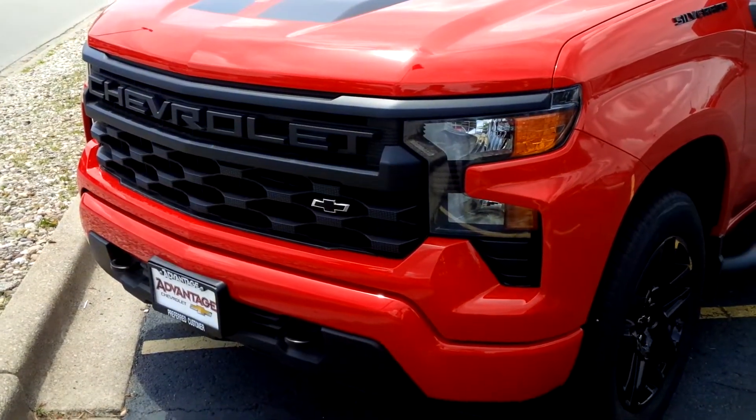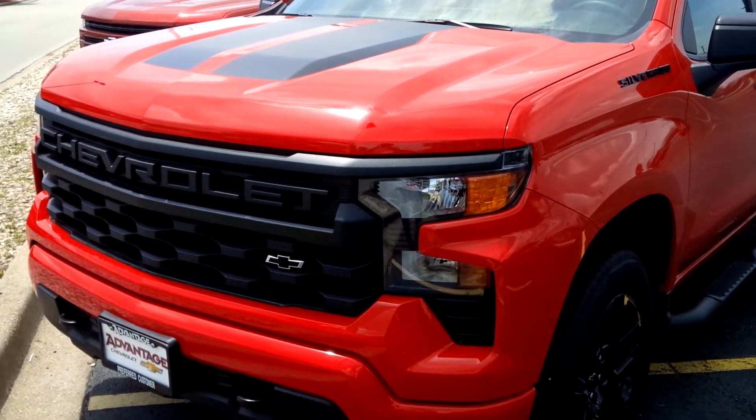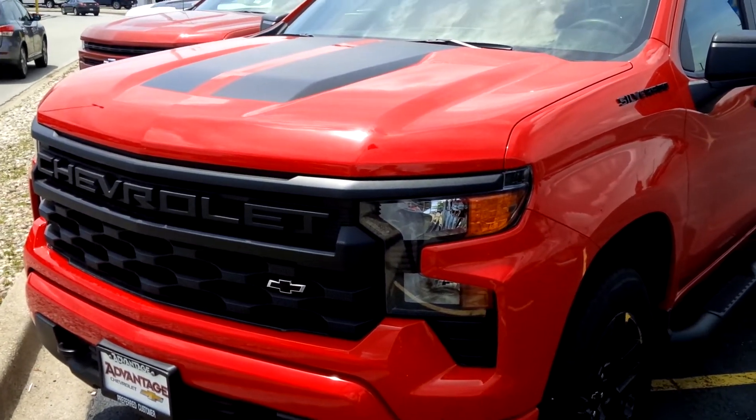We are going to talk about the three biggest secrets of the refreshed Silverado Custom. This happens to be the Raleigh package in the red hot.